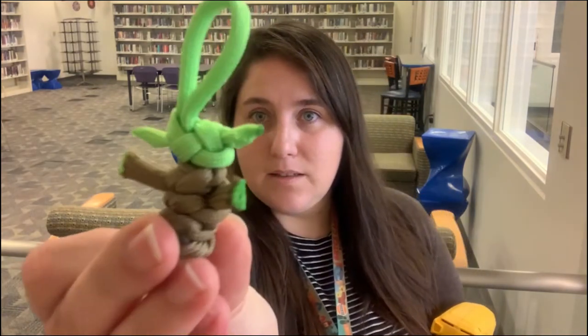Hi, my name is Mary and I work at the Sienna Branch Library. I'm here in our young adult room today to show you how to make these cute Baby Yoda keychains.